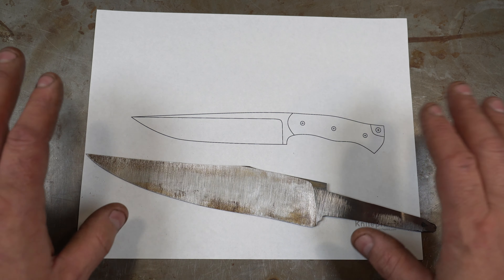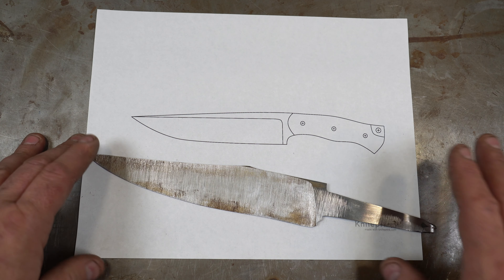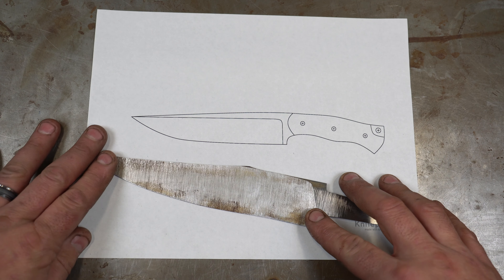In last week's episode we talked about grinding basics and how to get started grinding. So now we're going to talk about plunges and bevels.